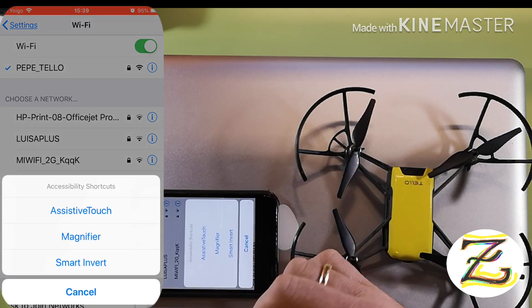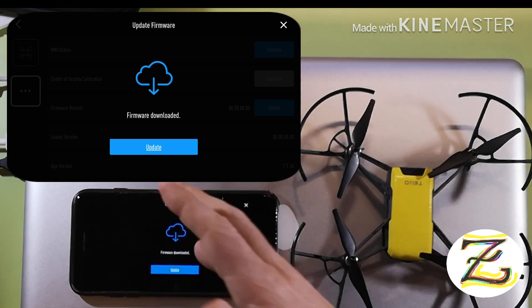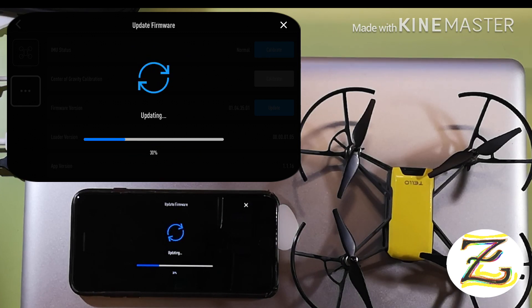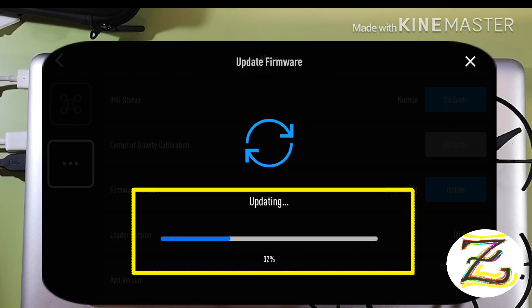Now go back to the Tello app. We're back where we left it, so go to Update. It's updating — just have to wait a little bit. It's at 30 percent and everything is going well.